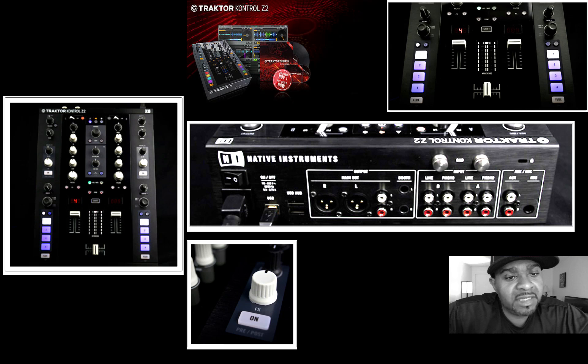Another thing I didn't mention — it does have a new feature called Flux Mode, which is very similar to Slip Mode that a lot of CDJ units now include. The track keeps playing while you use effects or scratch the track, and then jumps back to where the track would have been. It also has effects, macro effects, and post-fader effects.